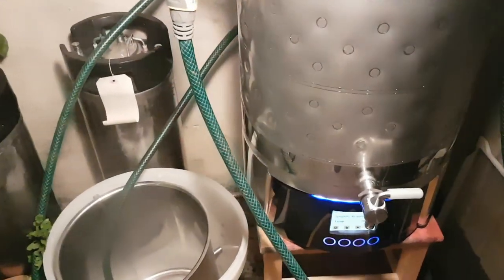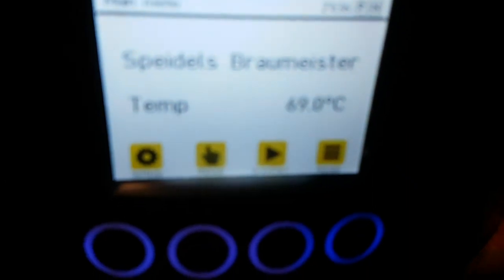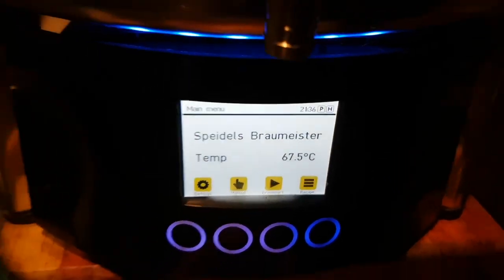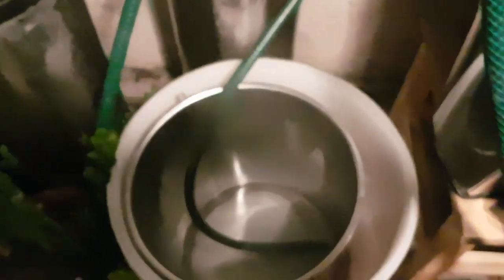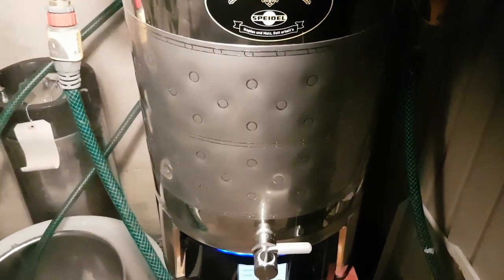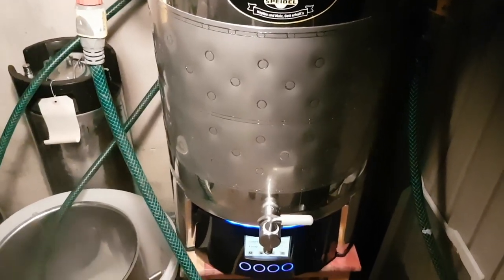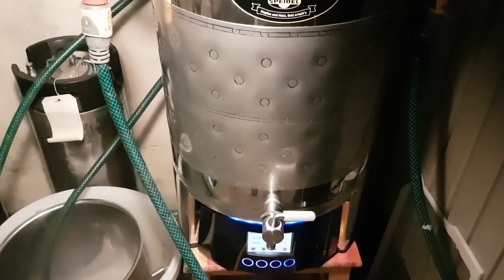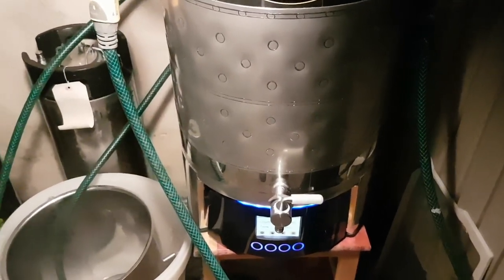I've just finished doing a 15-minute boil and I'm just chilling it down. It's coming down quite rapidly — the water temperature is quite good now. I'm just using some of the water to give it a rinse off, but it's got some yucky stuff on the outside of it. Down to the right temperature, we'll pitch the lactobacillus. I'll measure the temperature of the water at the top as well when we're ready.